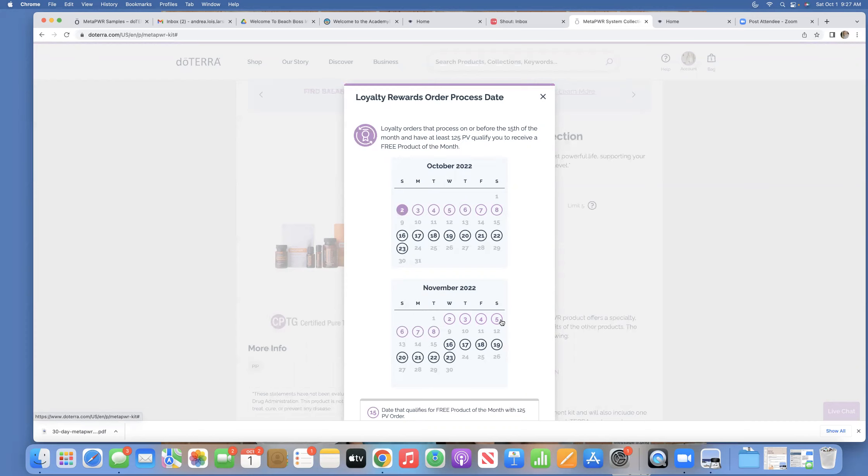This month it's a free Balance essential oil. If your order processes before or on the 15th, you will qualify. If your order processes afterwards, you'll still get free shipping and your percentage back in points on your account — you just won't qualify for the free product of the month.